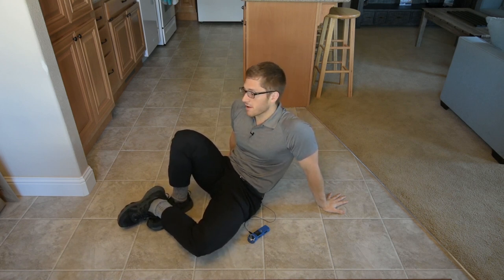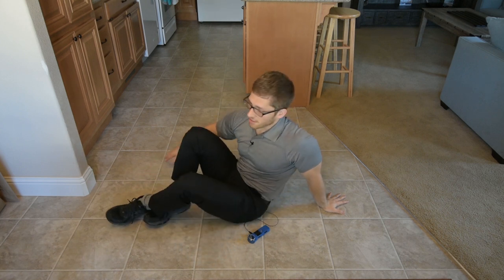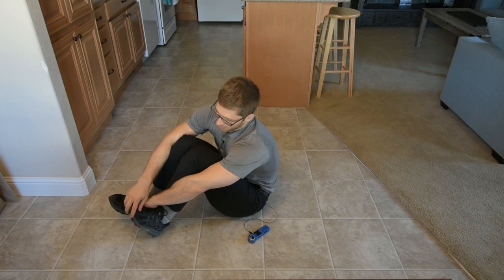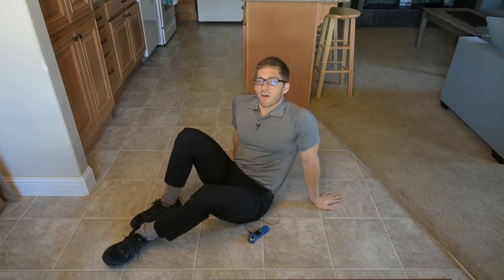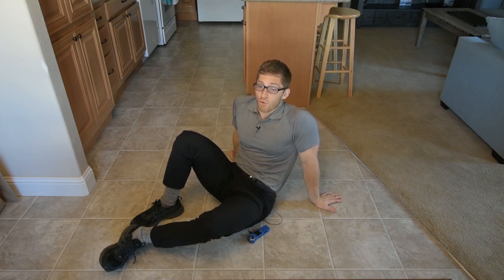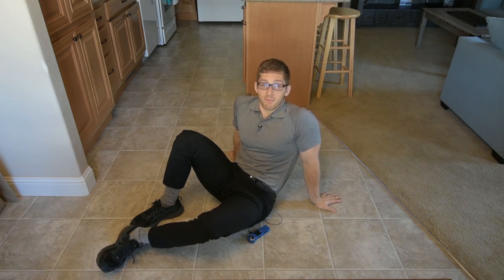What else can we do? We can do other variations — you can reach more on one side than the other, keep like an inside reach and then an outside reach. Feel free to experiment. This is a good abdominal warm-up, especially after a long day. Just roll around, don't think about anything, and use it as five minutes of meditation time.